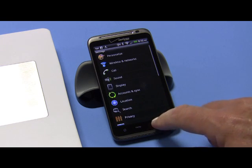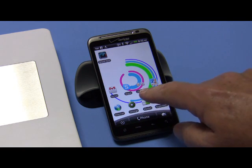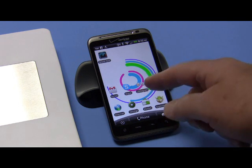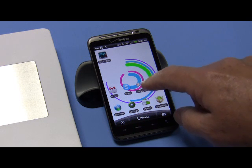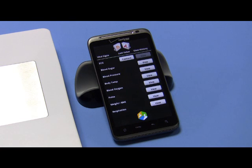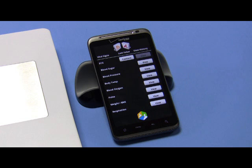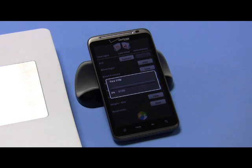Then hit the back arrow key and go all the way back to the main screen. In your case it'll be the Net Intake application — I have the Life Signals application on here, but hit your Net Intake application and go to your measurement screen. There it is — it's communicating, already connected to weight scale.